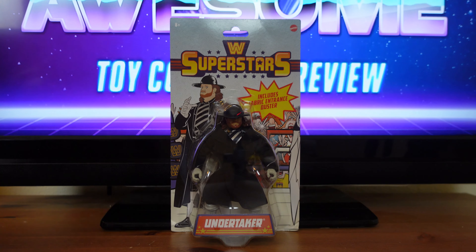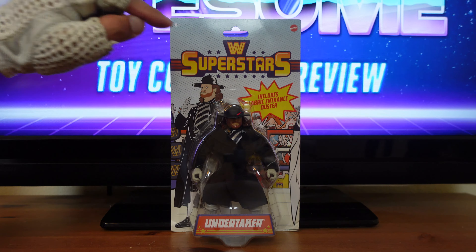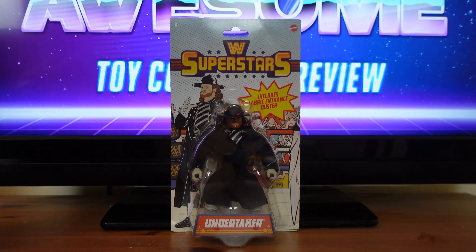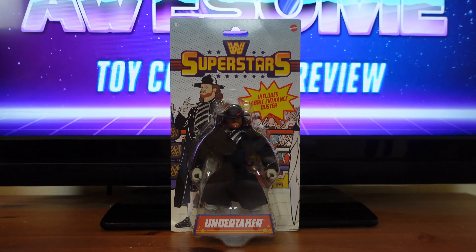Before I get to the actual review, I just want to go over some of the spectacular details on this packaging. Up front you have the typical blister with both the Undertaker and all of his accessories. Then up here you have the WWE Superstars logo, the Mattel logo in the corner, and a yellow starburst that reads 'includes fabric entrance duster.' Then over here you have a very vintage-inspired picture of Undertaker, and down here it says Undertaker.